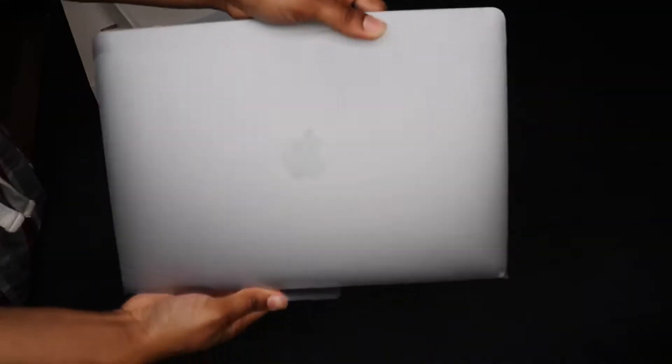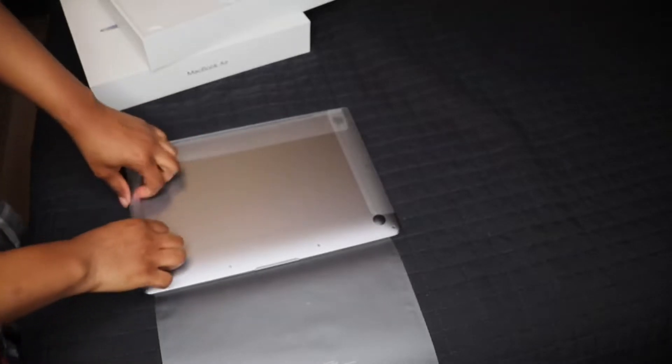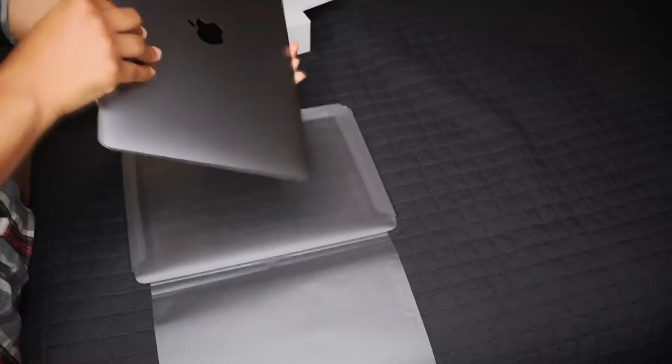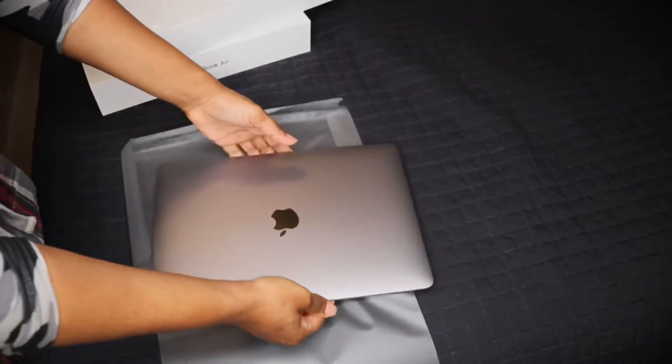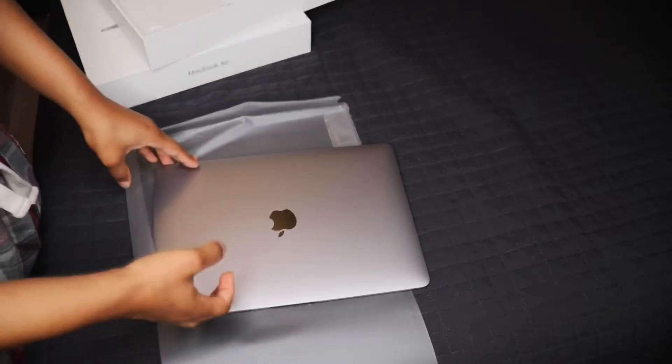It comes all wrapped up and nice, so I'm gonna peel off the wrapping. You hear that? They sound clean. Peeling off the wrapping — ooh baby! I'm so extra, okay.